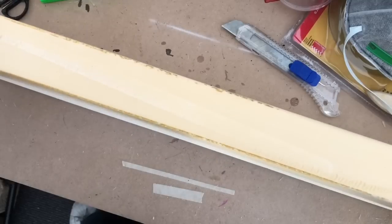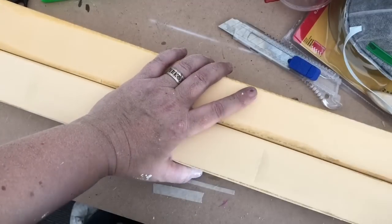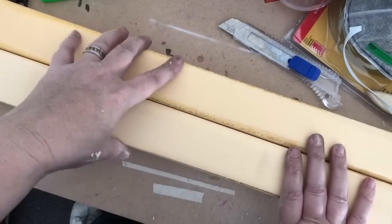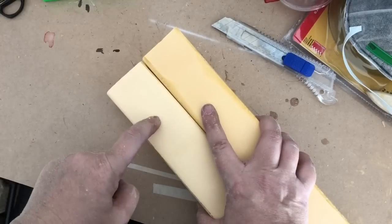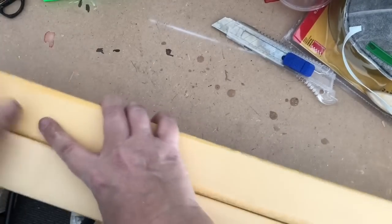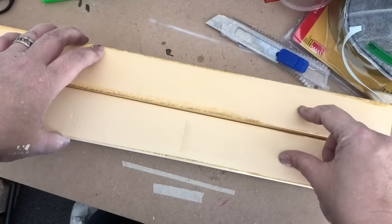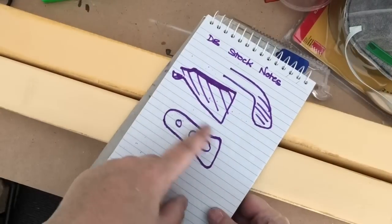I want this to both look like a Fallout weapon and a shotgun, so I'm going to do the stock section in a Fallout shape, but probably do it in wood look and then put the holes through. The front I'm going to wrap either in EVA or this foam with an overlap like the Fallout laser weapons, same at the back, and then work out where the battery is going to sit — one main battery in the center, or one on each side.